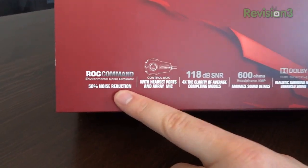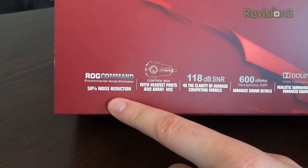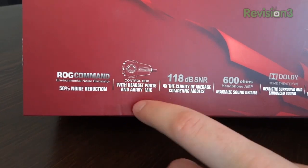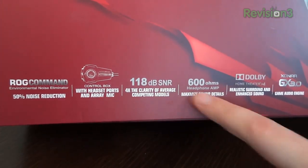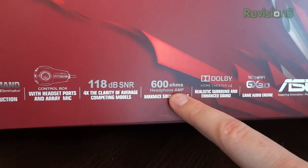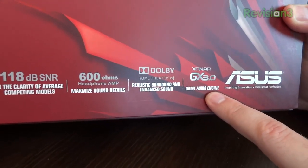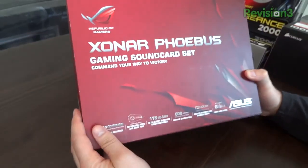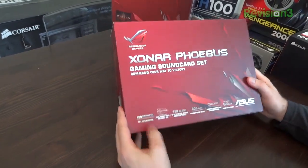It has something called ROG Command, which is an environmental noise eliminator. You've also got a control box with a volume wheel that sits on your desktop, 118dB SNR, 600 ohms of headphone amplification, Dolby Home Theater V4, and the Xonar GX 3.0 game audio engine — giving you configurability to set up sound how you like for a specific game.